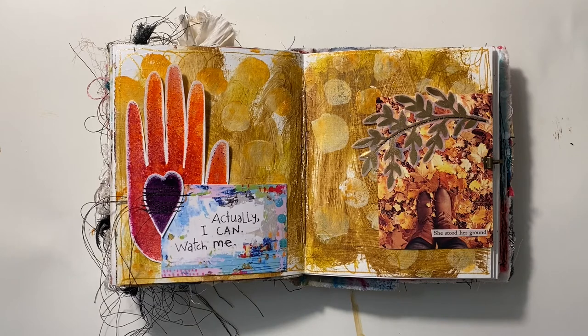First of all, this is a work in progress. And while this doesn't seem like one spread on two pages, they're still visually coordinated and connected through story, as well as having the same background. On the left, the card by Dory says, "Actually, I can. Watch me."